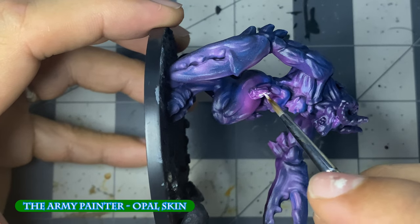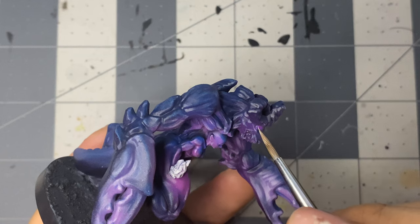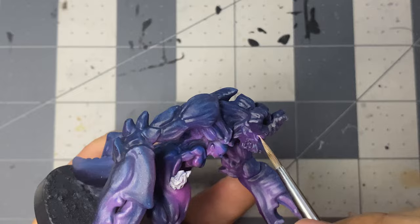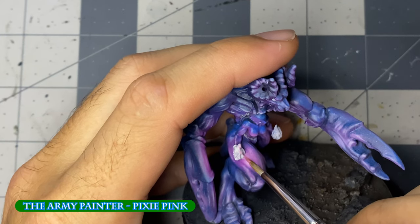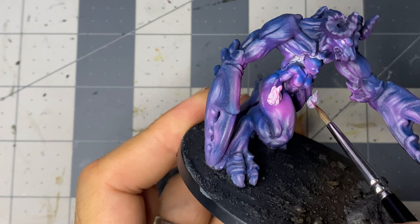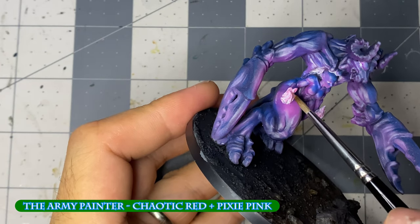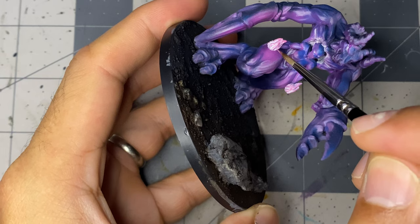For the flames, I base coat everything with opal skin, which is an off-white paint. I also paint in the eyes while I'm at it. I then layer the flames using pixie paint, leaving some of the off-white, especially towards the bottom. I then mix pixie paint with the darker chaotic red and continue layering upwards, avoiding the bottom half of the flames. Chaotic red is then used to darken the top of the flames, mostly on the tips.